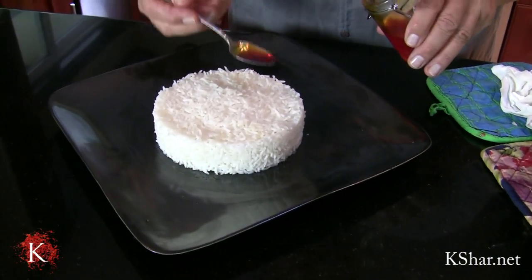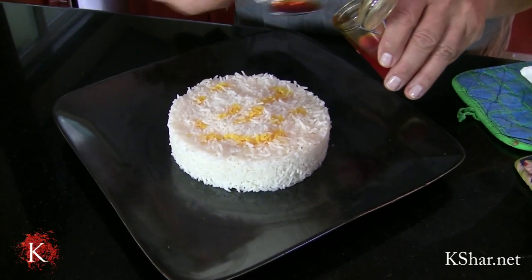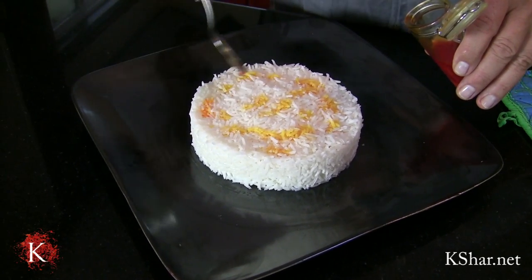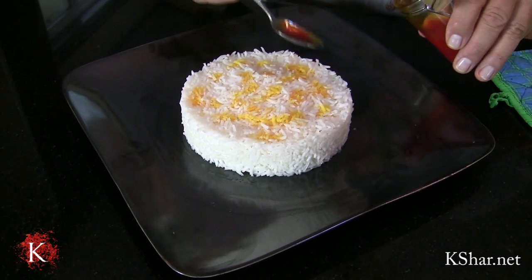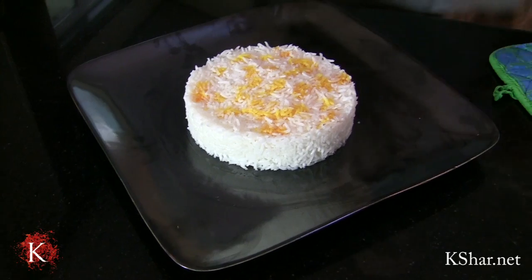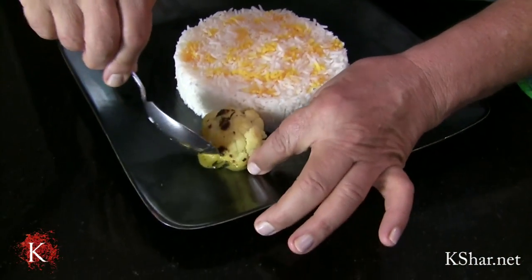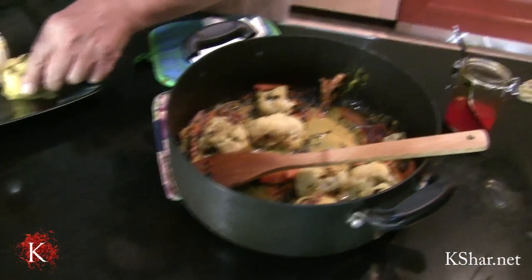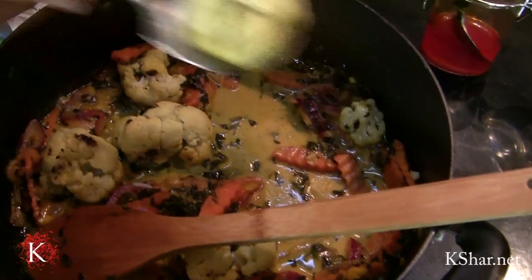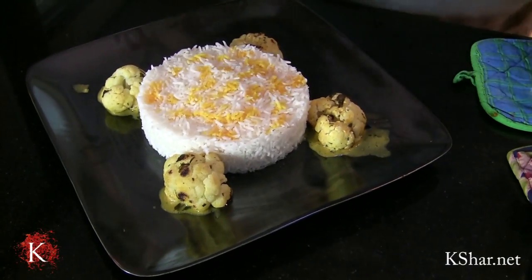Now we've got the rice. This is a vegetarian dish. If you want, you can add meat to it — it could be chicken, beef, whatever you like.